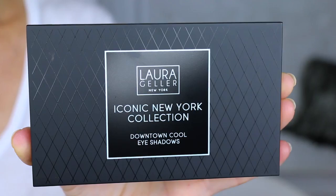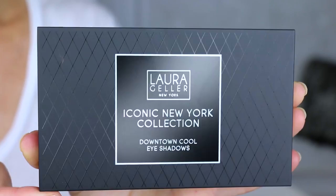Hey everybody, it's Angie and welcome to Hot and Flashy. In today's video I'm going to do a review and a tutorial from the Laura Geller Iconic New York collection downtown cool eyeshadow palette. This little guy retails for $42.